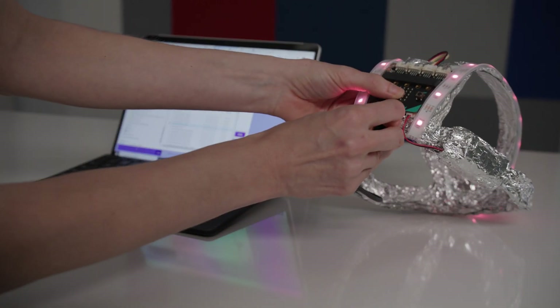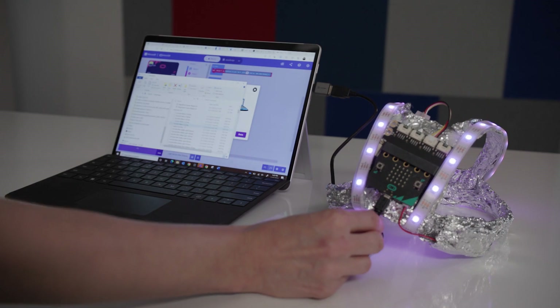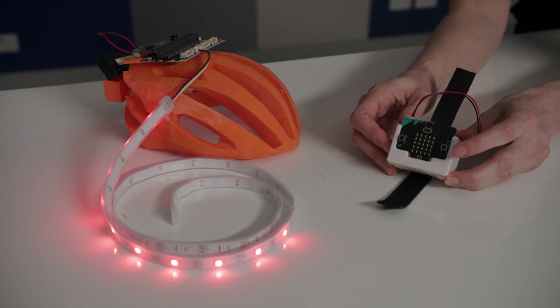The idea behind the project is to ensure that the learning is relevant and practical. This task allows students to start with an authentic problem from their environment and design an innovative solution to the problem. Moreover, it provides opportunities for students to experiment and be creative.